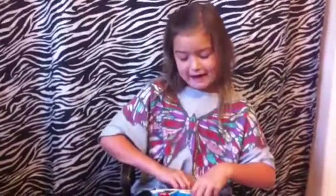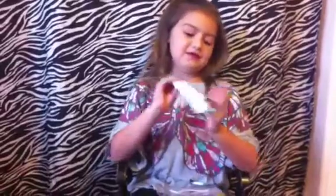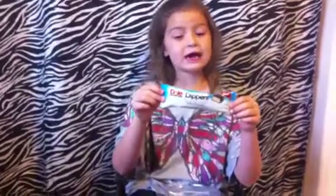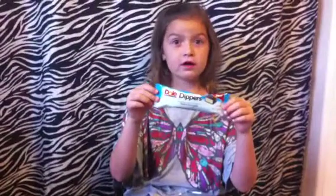Hi guys! It's Anya from AnyasIcecream.com. I'm going to be eating Dole Banana Dippers. They have four slices, there is 100 calories, and there is 4.5 grams of fat.